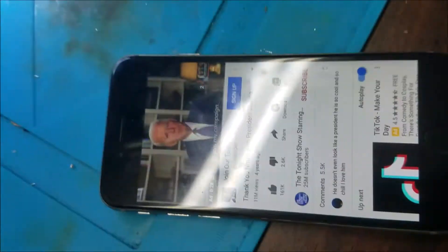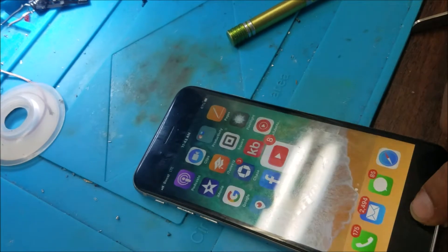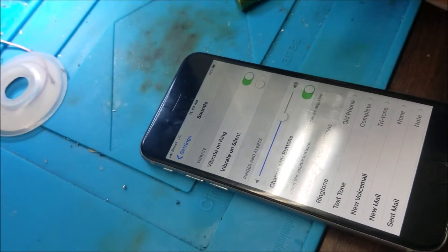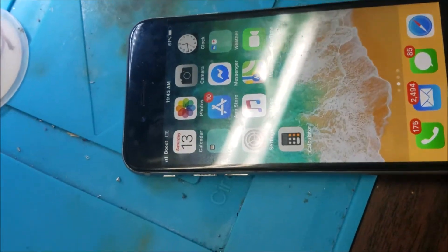iPhone 6 with no sound. You can see the volume is all the way up, the mute bar is working, but there is no sound. This one has water damage, so we're going to check the audio IC and see if we can fix it.